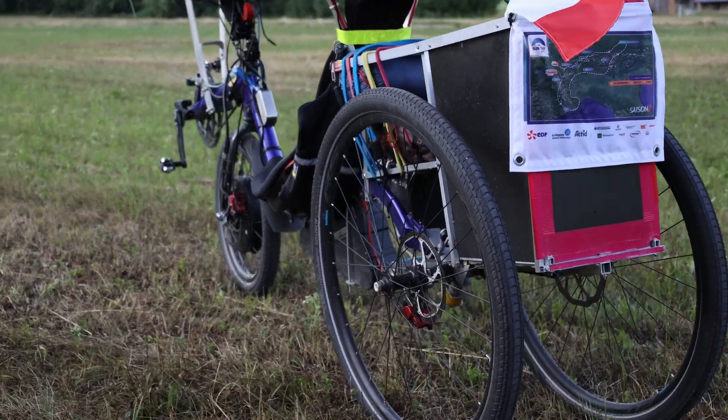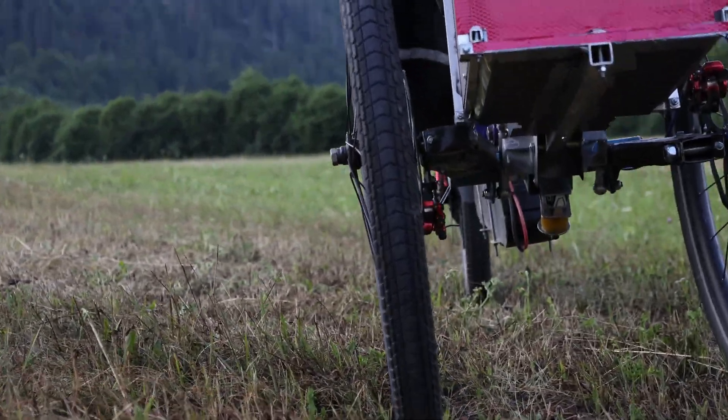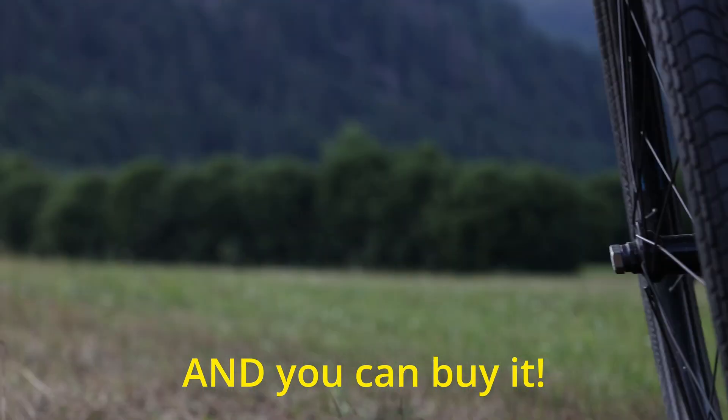The bike weighs 55 kilos, and normally for a trip I can put about 10 kilos of bags, so the complete bike plus bags is 65 kilos. We have been developing this mechanism since 2018 — five years — and we sell a few units per year. The last one was sold to a customer in Japan with a Performer bike, so it can be installed on different brands such as Cruzbike, Performer, and M5.